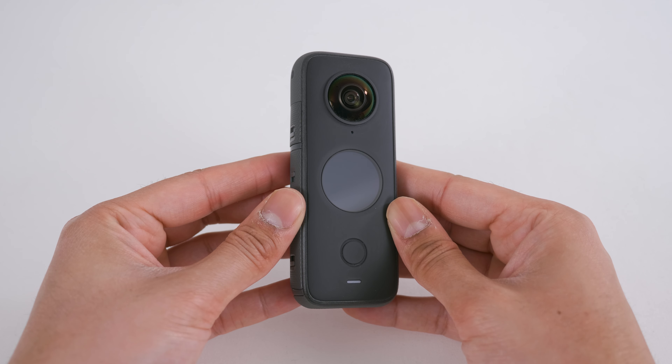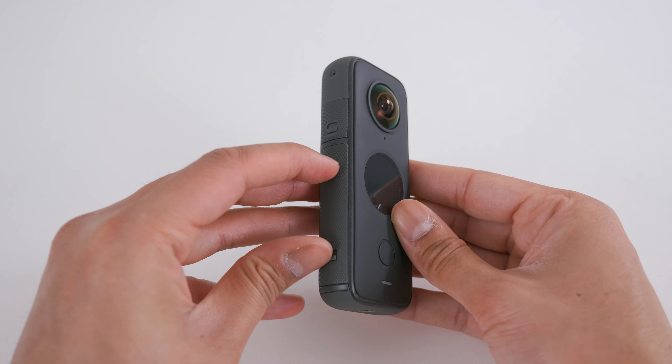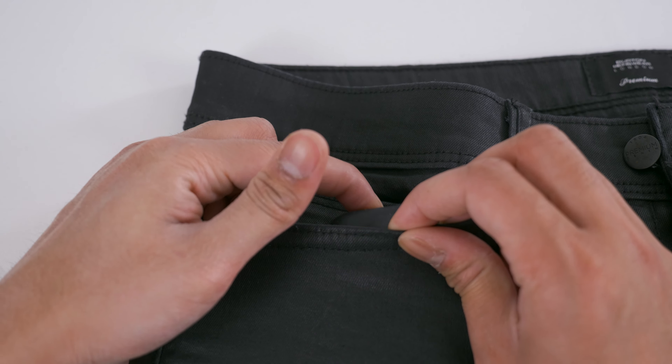The ONE X2 is a single piece 360 camera. The camera, battery and brain are in one body, but the battery is still removable and replaceable. The form factor of the ONE X2 makes it easy to slip into your pocket.